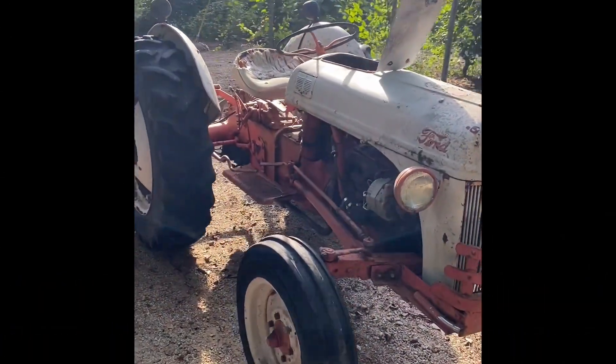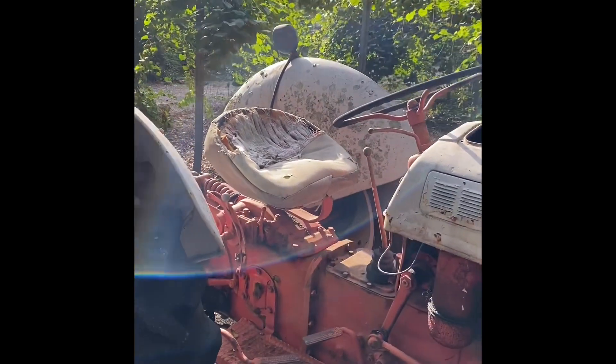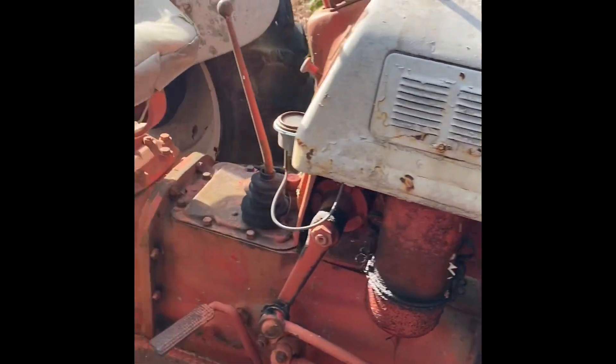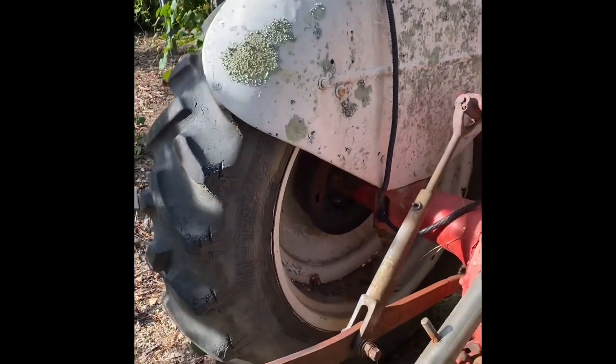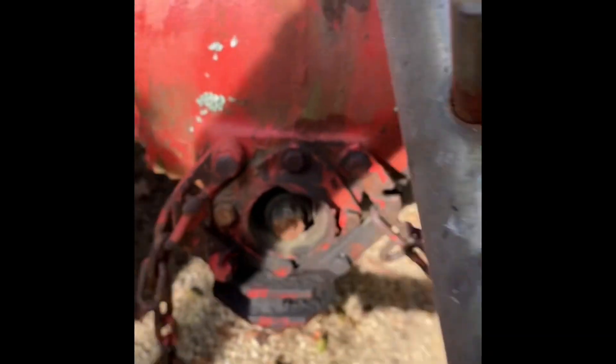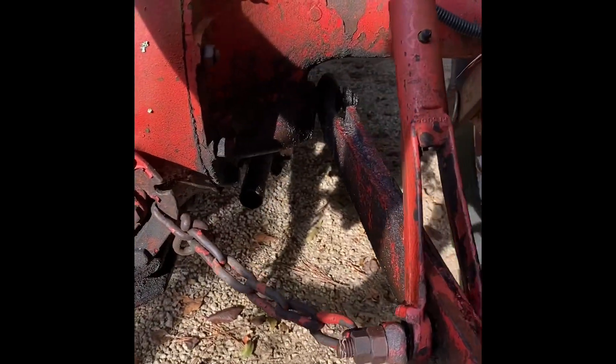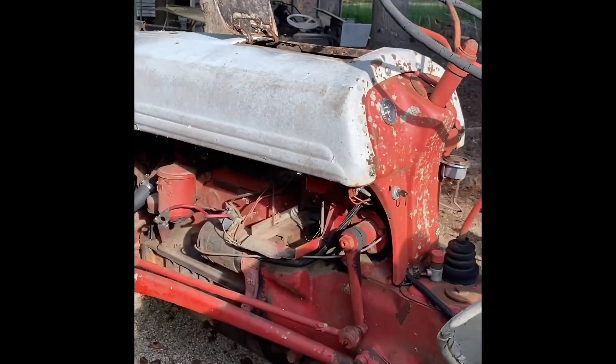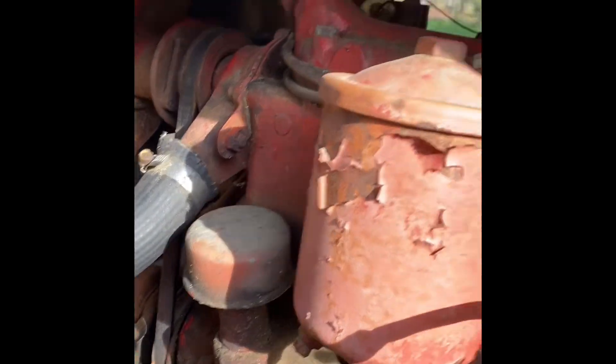Just picked up this old Ford 8N — supposed to have been sitting for about eight to ten years. We're gonna check her out, see what all we need, and get started. The fuel smells like it's been sitting that long. There's a broken PTO shaft on the back, got an extra one. There's a little leak on the right side, and the battery's dead — threw it on the charger yesterday and it doesn't look like it'll hold a charge. Already checked it over though, and it does turn over, so it isn't locked up.